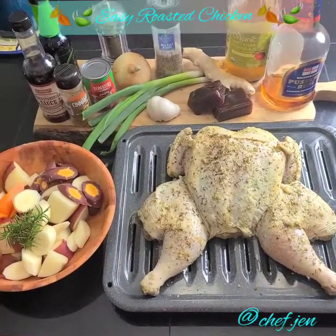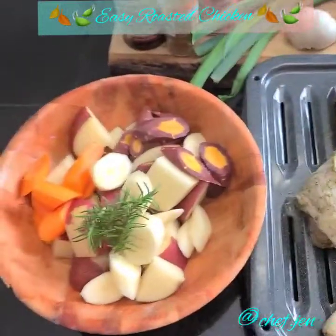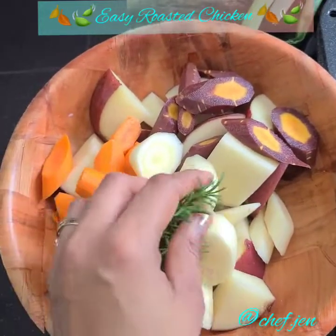I've last-minute decided to add some potatoes, some heirloom carrots, and some fresh rosemary from my outdoor garden. So let's go ahead and get these seasoned and just toss them on.